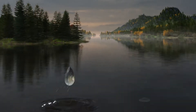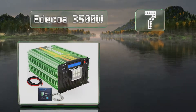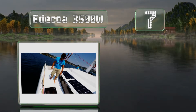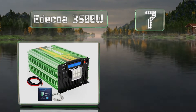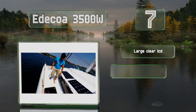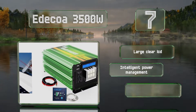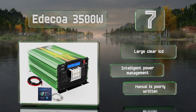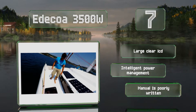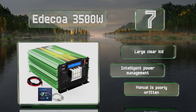At number seven, the bright green E-Decoa 3500 watt is a reliable option with several useful features such as automatic voltage regulation. It's equipped with two cooling fans, pure copper terminals, and a remote control that lets you turn it on and off and check your battery status. It's equipped with a large clear LCD and intelligent power management, but the manual is poorly written.